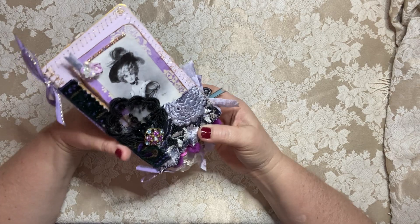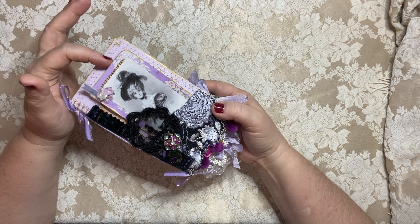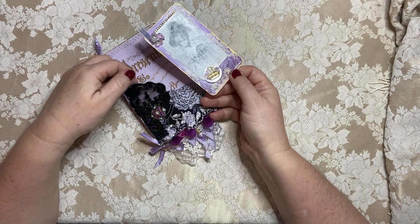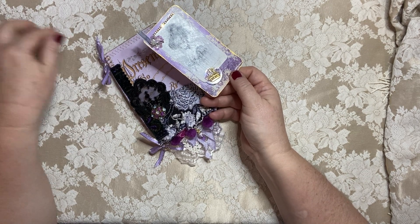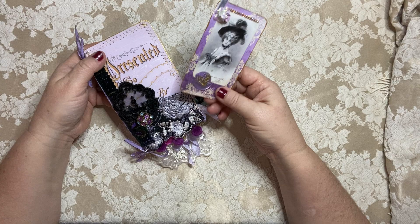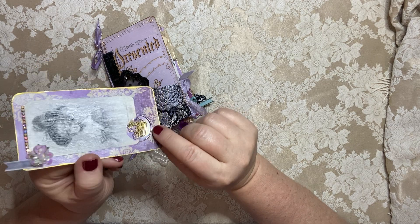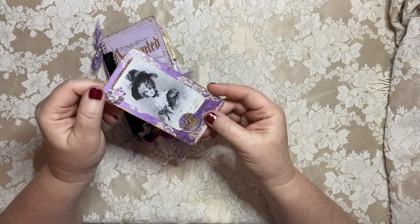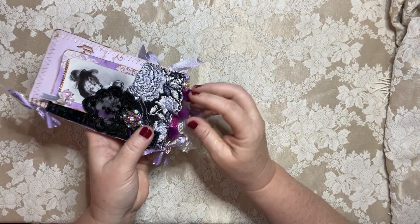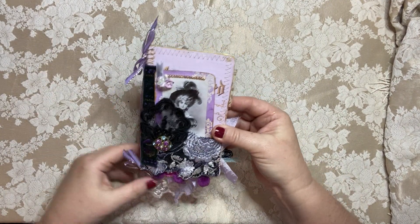My books have a theme and a mood to them, and so everything always goes back to the character or the main theme of the book, which would be this lady. When I saw this lace, I thought for sure that would be something that she would have had on a dress or a hat, so of course I had to add that. I did add some rhinestones along the top for fun, a little wax seal of a crown down here on the bottom, and then some velvet and some flowers.